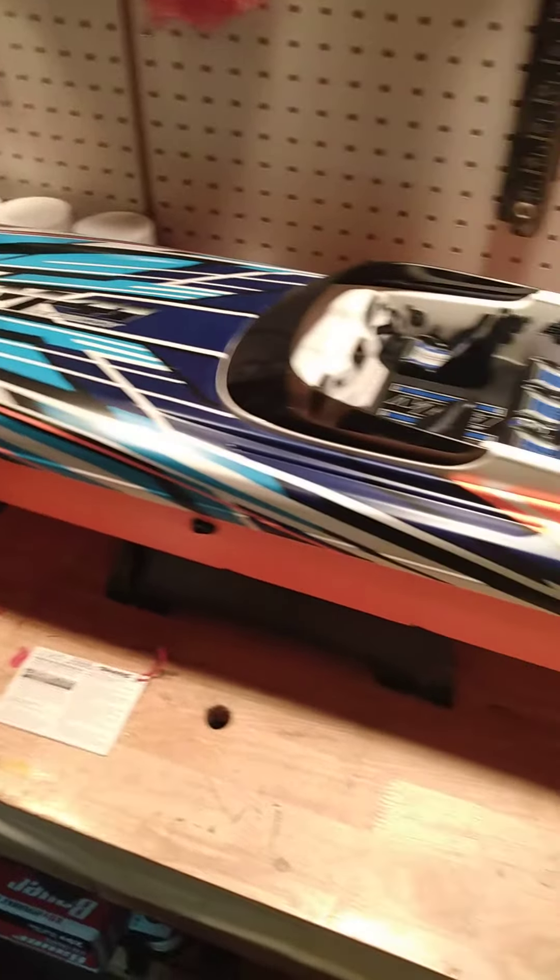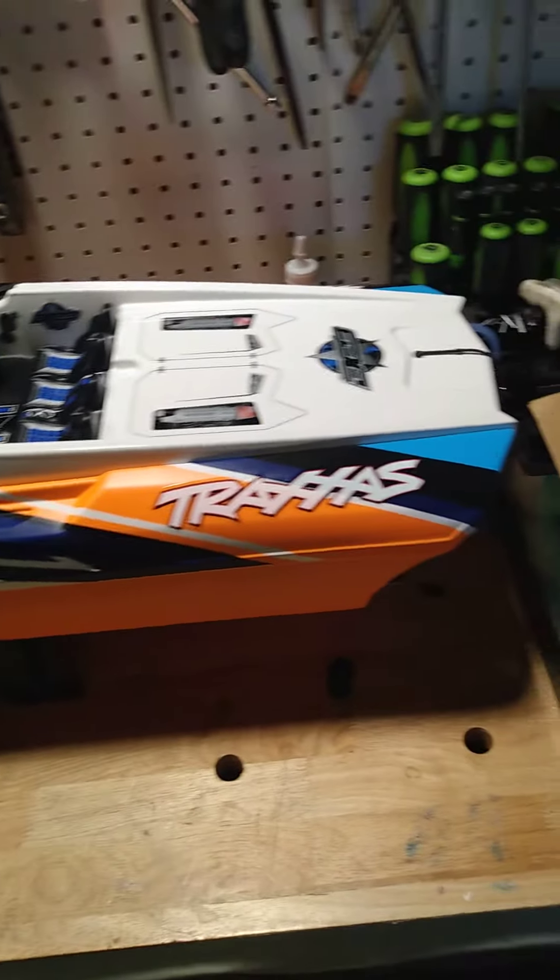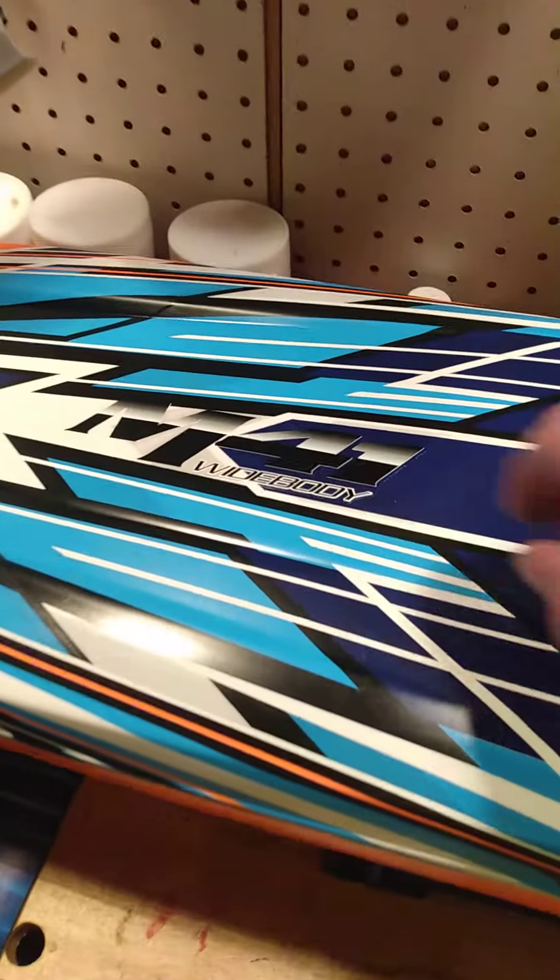I just picked up this bad boy yesterday. TransX — this is the model M41 wide body. This is nice.